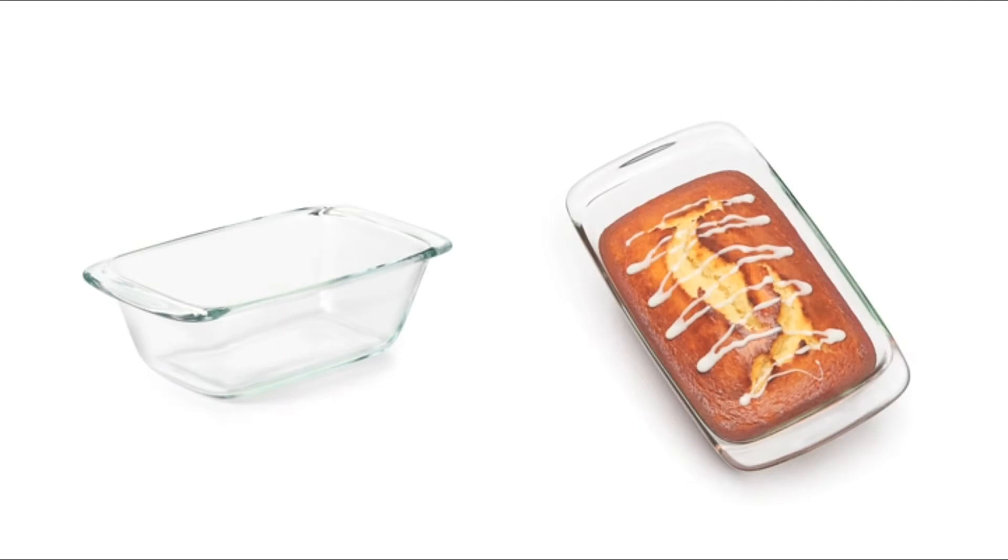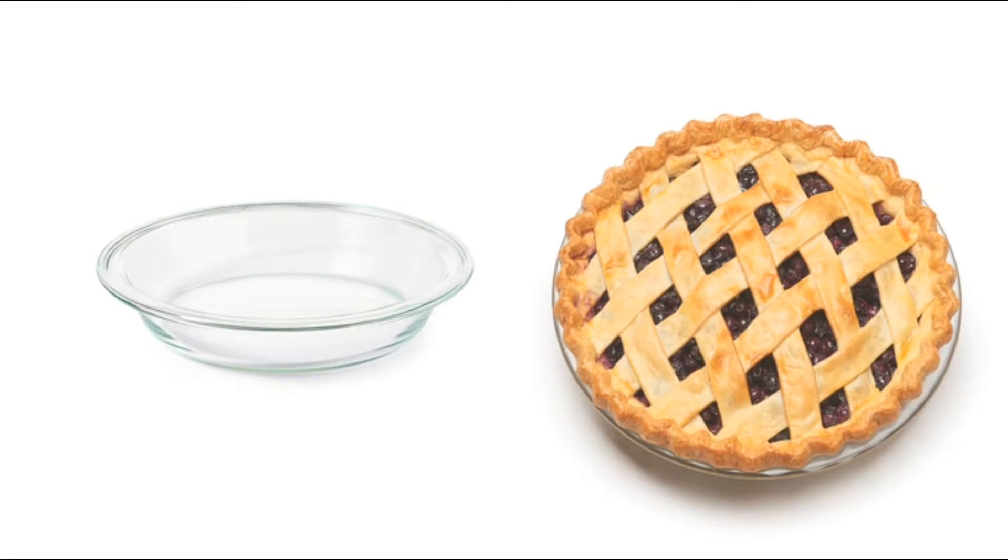The loaf baking dish is great for homemade breads and pound cakes. The pie plate is, of course, perfect for pies, buckles, and crumbles.